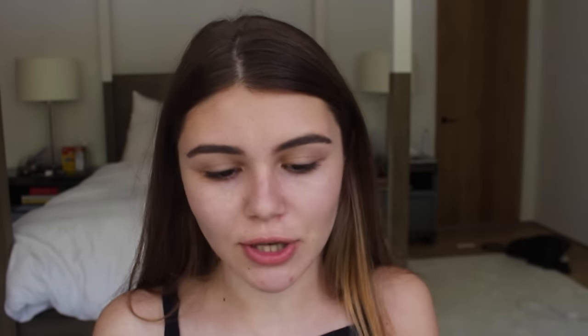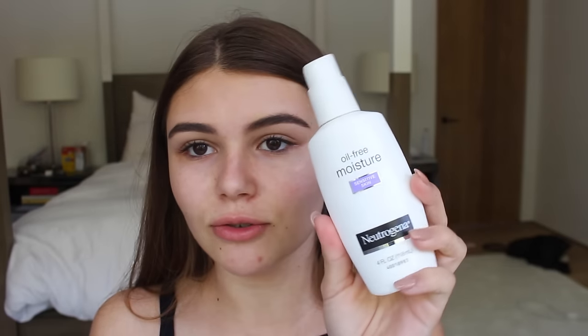First things first is moisturizer. I'm going in with my Oil-Free Moisturizer for Sensitive Skin by Neutrogena. I just take a pump and apply it all over.